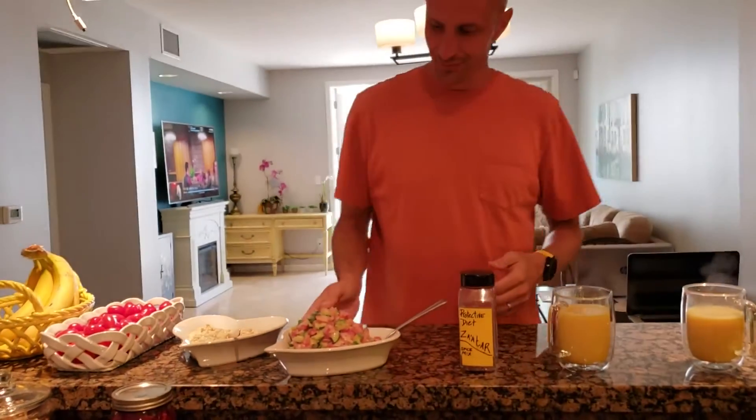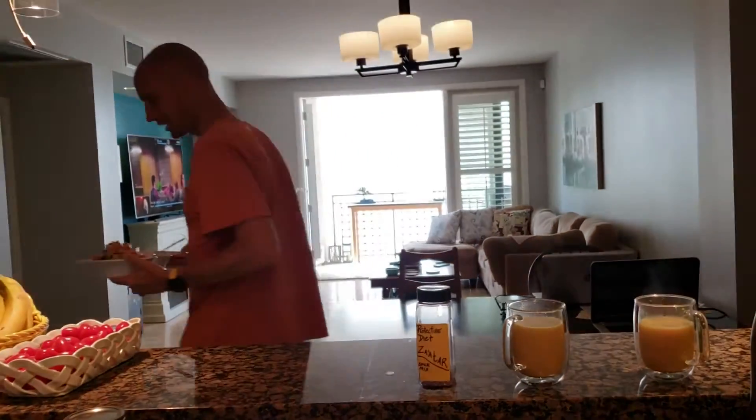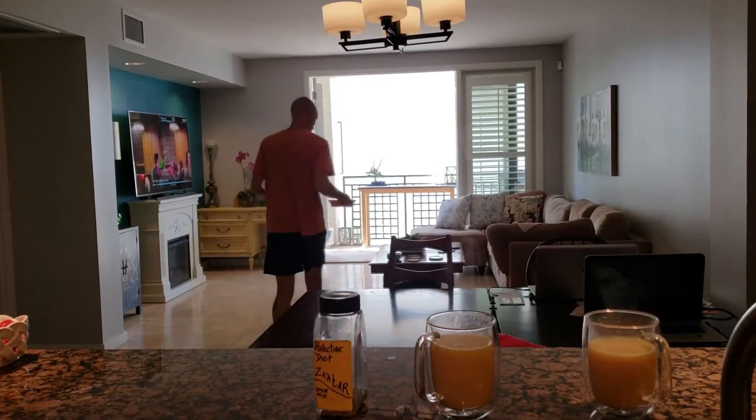Take care everyone, and I hope you're eating as well as we are on a protective diet. You've got all these recipes — stock that pantry and get cooking. In your workplace for wellness, it doesn't get any better than this!